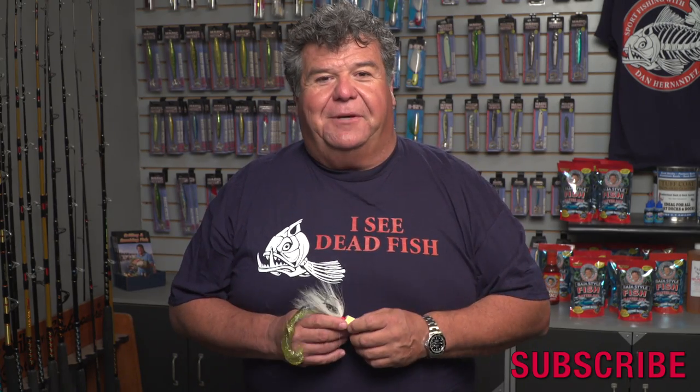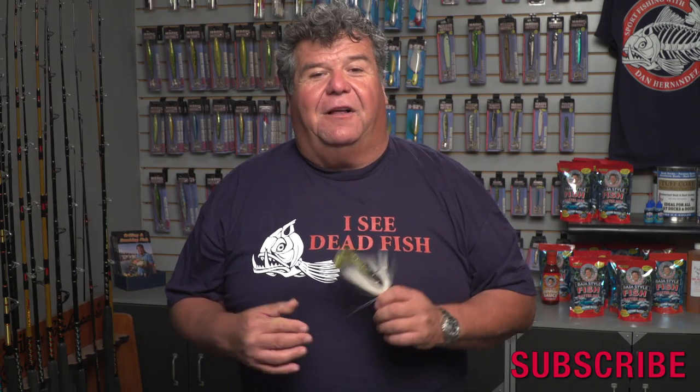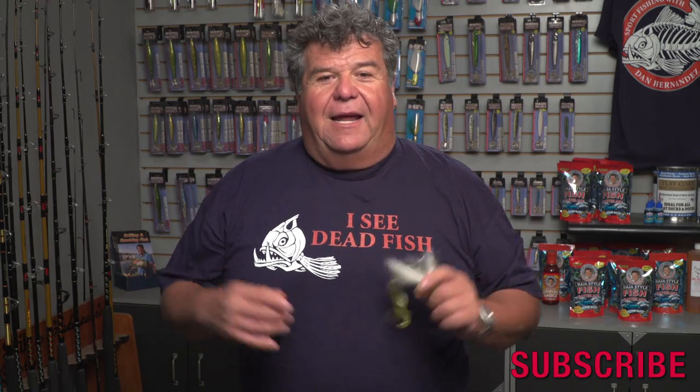Alright, hope that helped you out. For more information, make sure you follow me on Facebook, Twitter and Instagram. And subscribe right here to my YouTube channel. Thanks for watching.